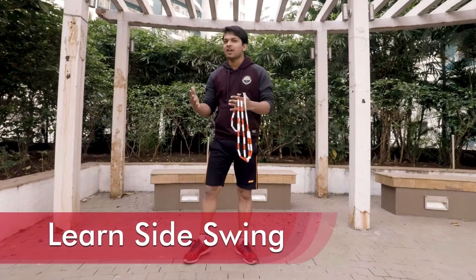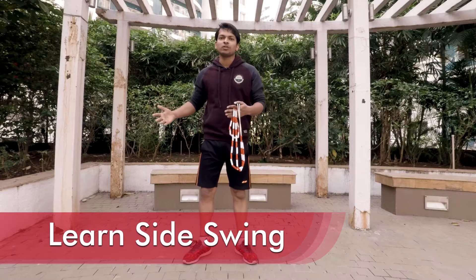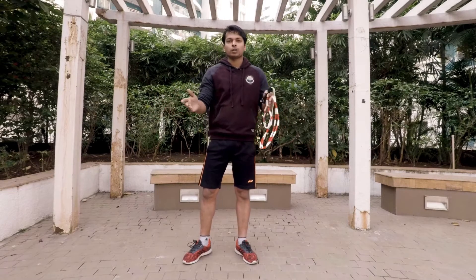You just have to follow four steps. Step one: side swing. If you don't know how to do side swing, I've done a tutorial on that — you can check it out right here. But still, I'm going to tell you how to do it.